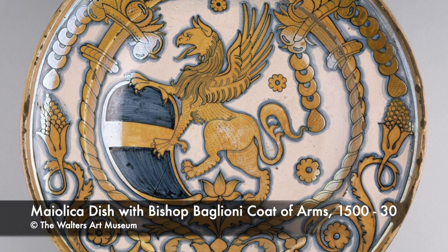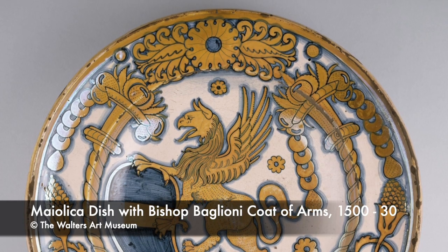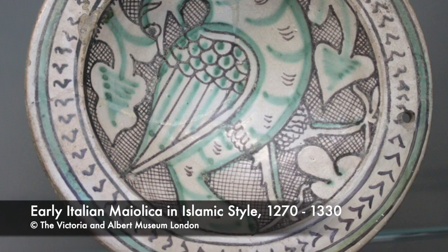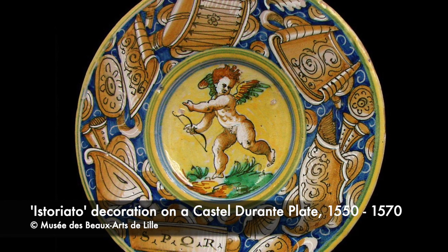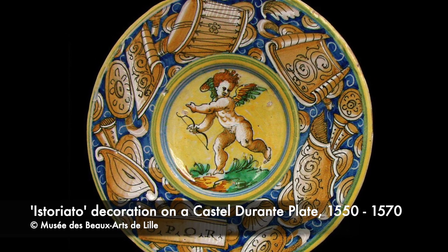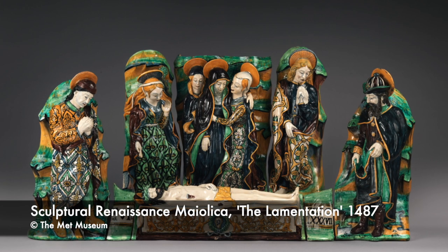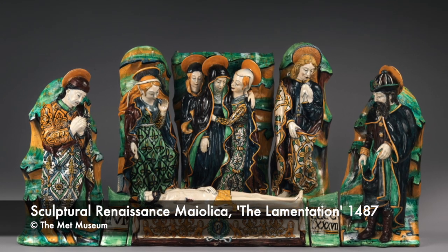After the expulsion of the Moors from Spain and the dwindling trade in Hispano-Mooresque wares, the Italians picked up the tin-glazed baton. Largely developed in imitation of the Spanish wares, the tin glazed wares in Italy became known as Maiolica, and in both style and design were ambitious and prestigious. There are two notable theories for the name: one, that it was a corruption of Mallorca, an important trade port between Spain and Italy; and two, as Daphne Carnegie suggests, the name may have derived from the Spanish 'Obra de Málaga,' or Málaga work.